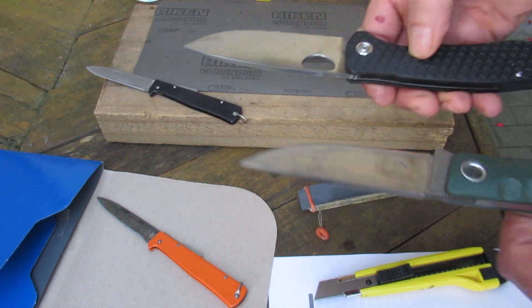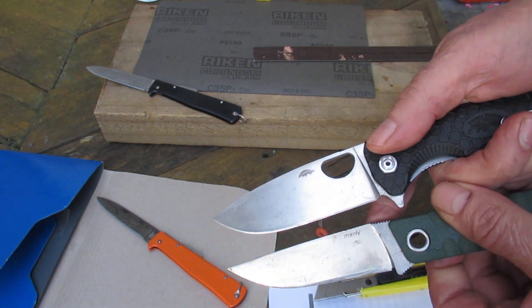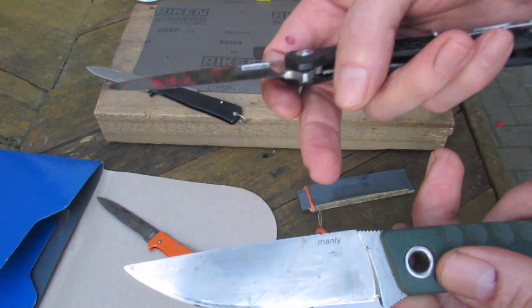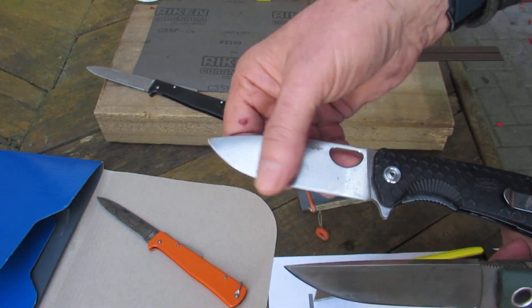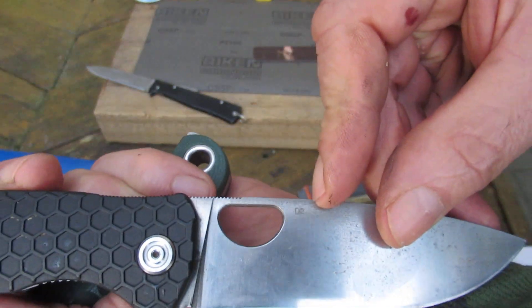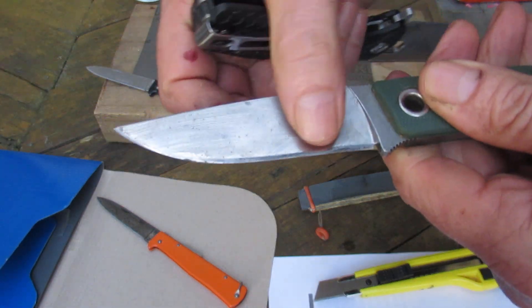This is a Chinese D2 steel, and just by looking at it you can tell it's not the same quality. From my experience, this is a Manly D2 steel from Bulgaria and Europe, and it will hold an edge better than the Chinese one. You can see here it says D2, whereas the other one doesn't have it marked on it anywhere, but it is D2.